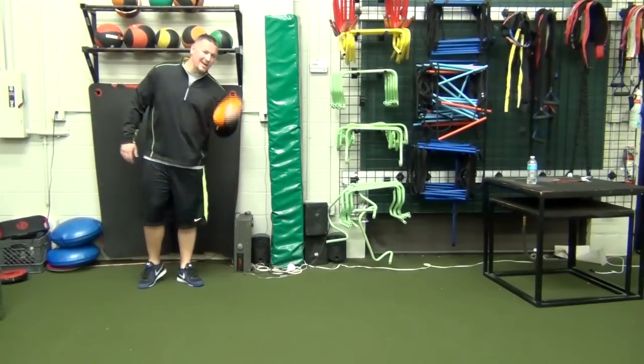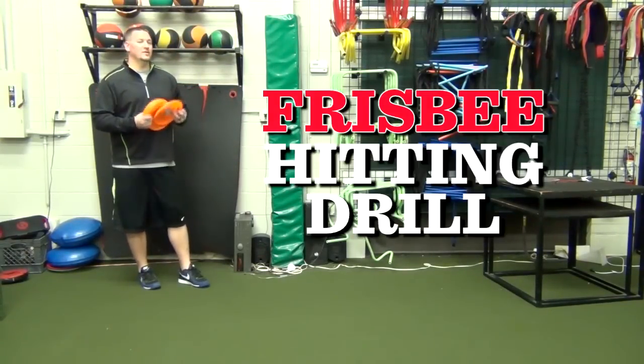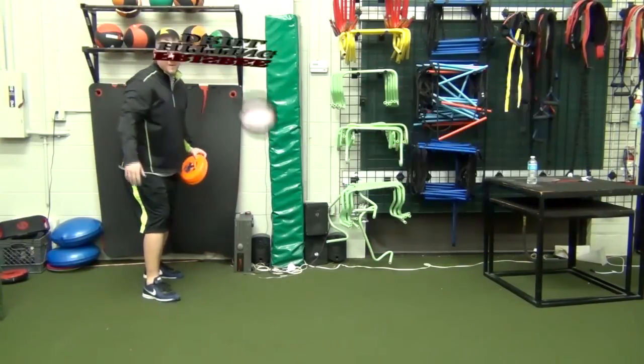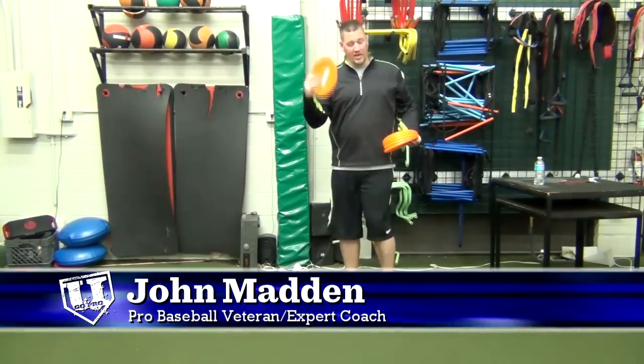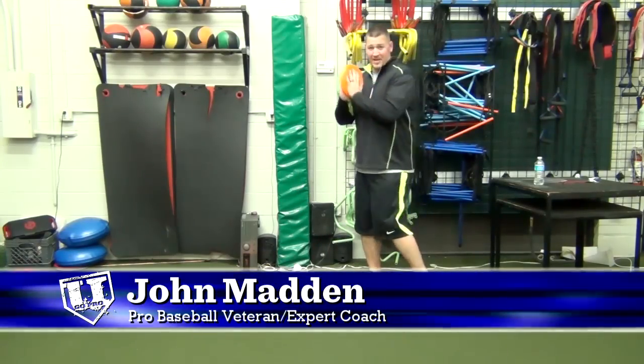Hey, what's going on today, guys? I've got another great hitting drill for you, and this one is called the Frisbee drill. This hitting drill is great for guys who have a very downward-angled swing, and I'm going to show you why I like this drill for those type of hitters.